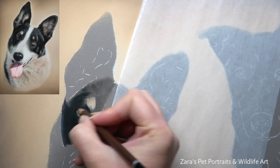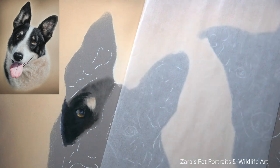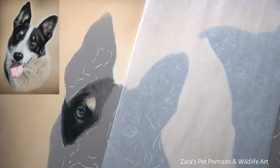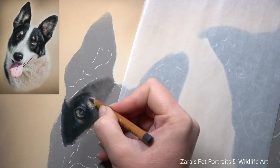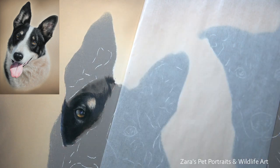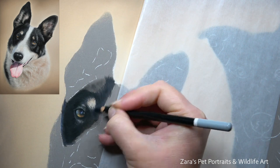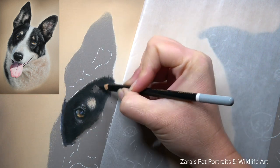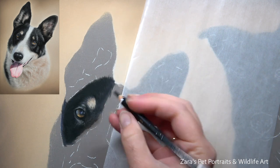I spoke about this in my top tips for drawing fur in pastels — I'll link that video in the description below — but contrast is so important. If I didn't have my dark fur as dark as it needed to be, it wouldn't look like a black and white collie, it would just look like a greyer version. One of the most common questions is why details don't show up on top, and the most common reason is that your base layers aren't dark enough.